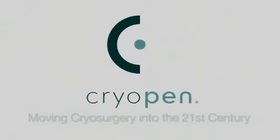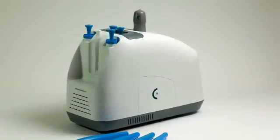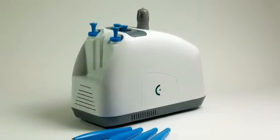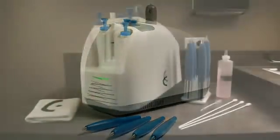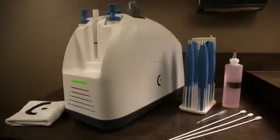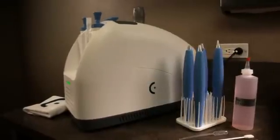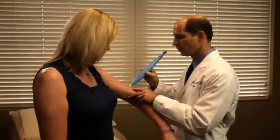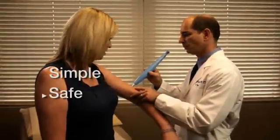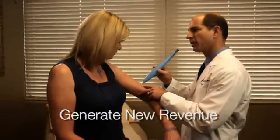The Cryopin is the greatest advancement in cryotherapy for the treatment of skin lesions in the last 60 years, eliminating the need for the use of dangerous cryogenic liquids and gases. The Cryopin also eliminates the need for expensive, disposable purchases that are typically required to maintain a cryotherapy system. The Cryopin is simple, safe, and effective, and can generate new revenue for your practice while improving patient care.